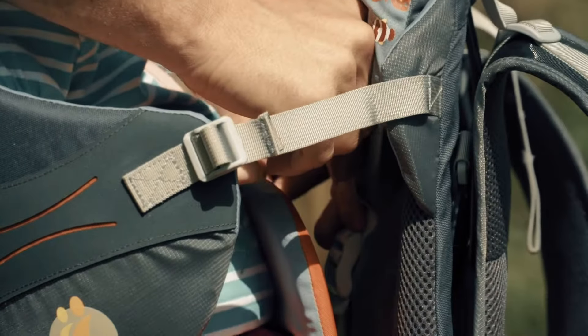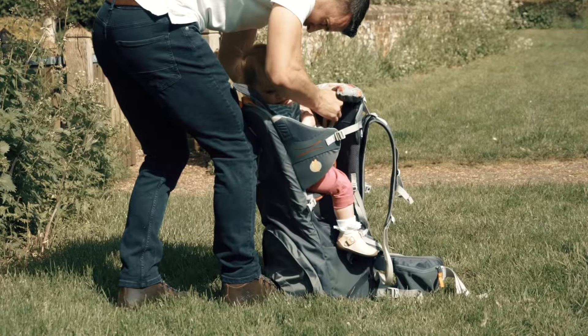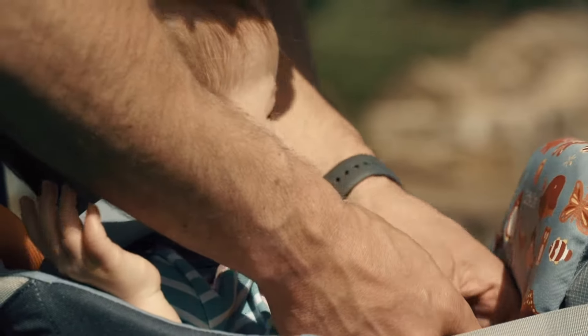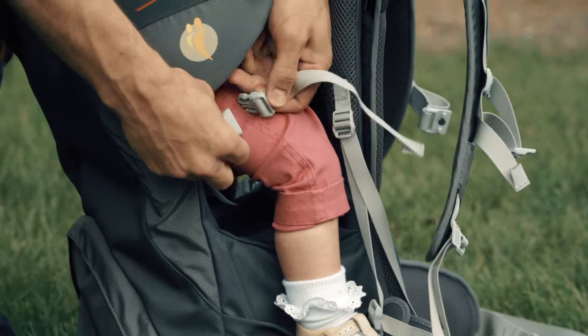Their chin should just be level with the face pad. Now fit the harness to keep the child secure in the carrier. Pass the straps over their head and secure the three buckles into place — one in the middle and one on either side.